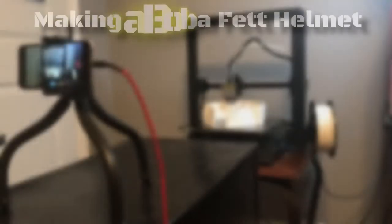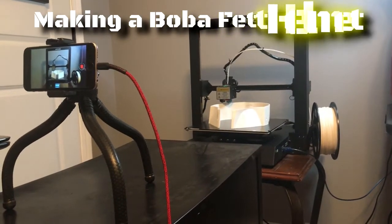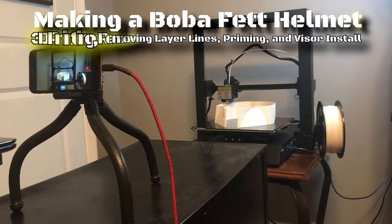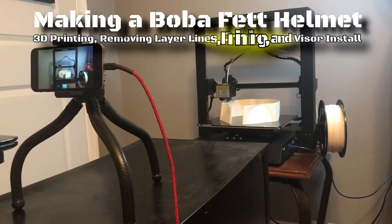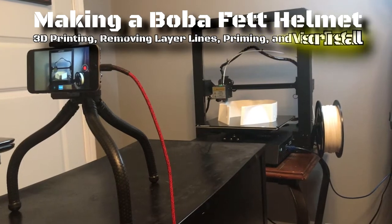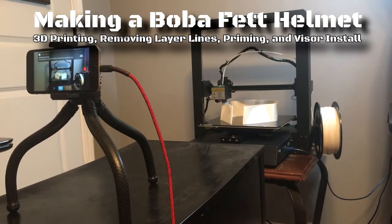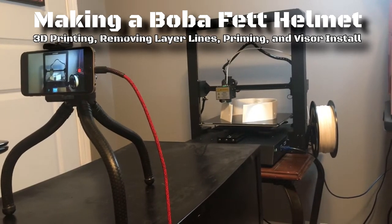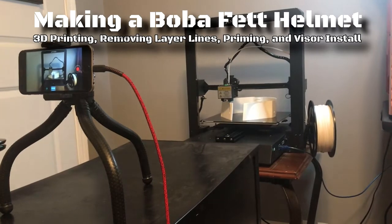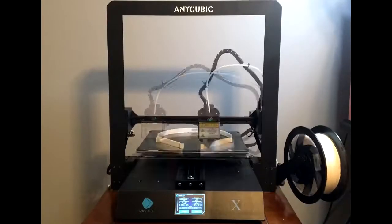What's going on YouTube? My name is Mark Dubs and welcome to my channel. In this video, I want to outline my process for making a Boba Fett helmet using a 3D printer. This video's topics cover not only the initial printing of the helmet and its accessories, but also covering layer lines, priming, and visor installation as well. I'll also do my best to be as informative as I possibly can for anyone utilizing this video as a tutorial.